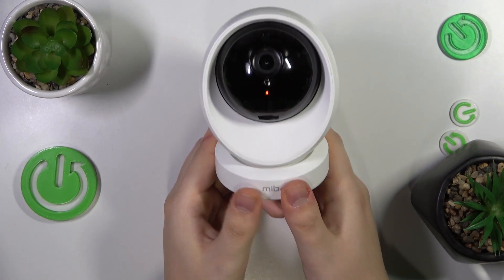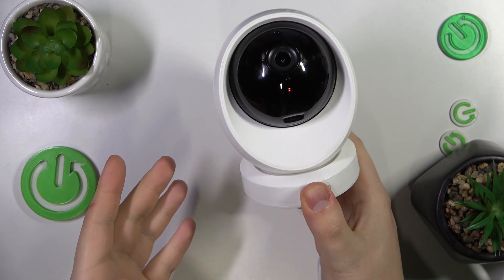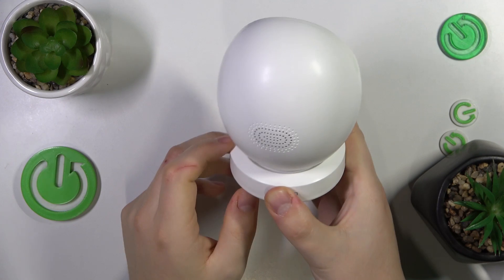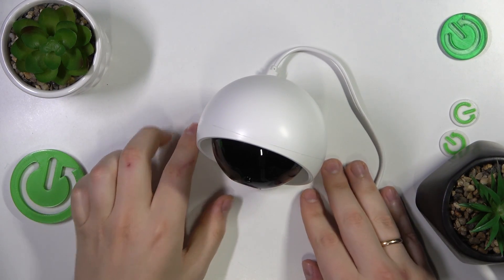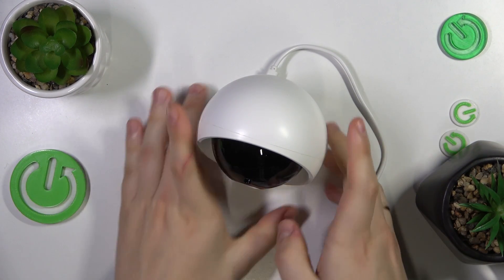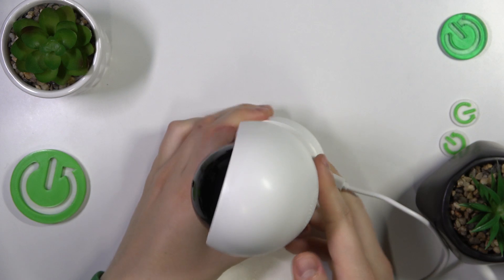Now the camera gets booted up and it usually requires about 15 to 20 seconds to wake itself up, configure itself, and look at its surroundings. Let's allow some time for this. You'll know that this process is finished and you can continue when you see that this red status light blinks slowly. That means we can proceed.